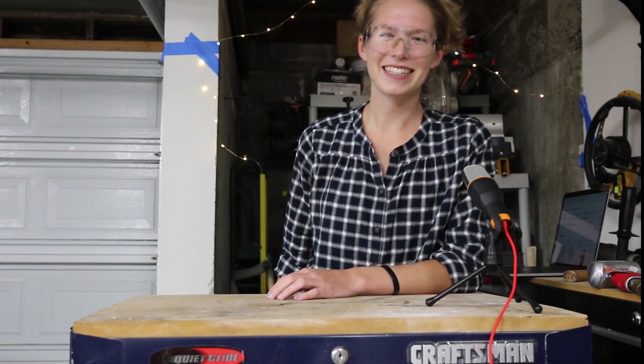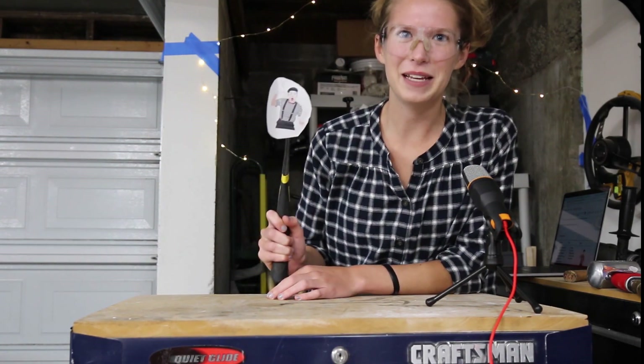So, this is now hammer ASMR. Let's bring in our first contestant: the framing hammer.